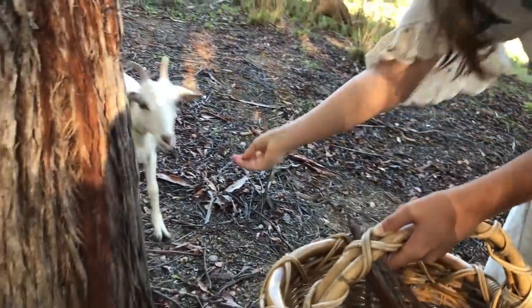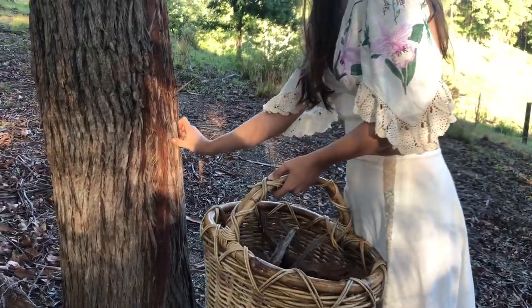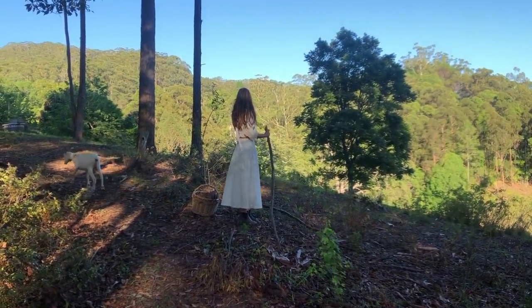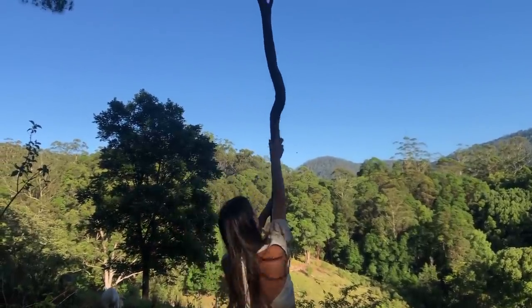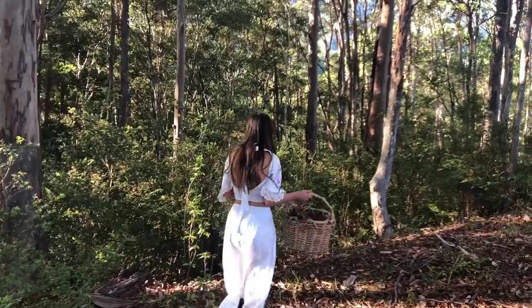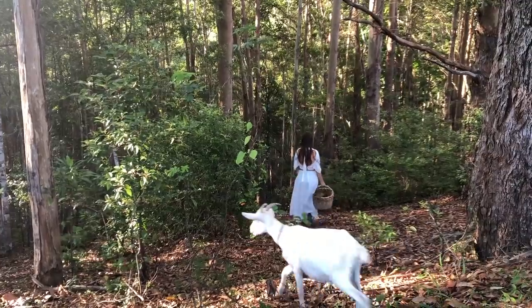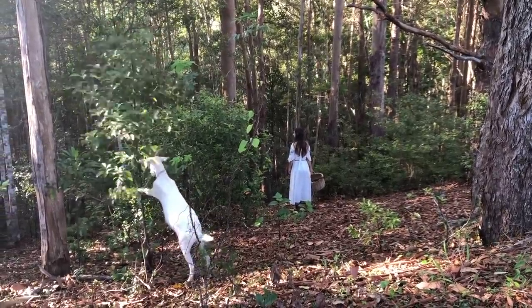Maggie, come here. Do you want to help? Now to collect some leaves — these ones are really high though. I'm going to go look further in the bush for some lower branches. Magnolia and Moth love the eucalyptus leaves so much. Every morning they run out of their pen and gobble up so many leaves that dropped overnight. They like the ones that are slightly dried out and eat them like chips.